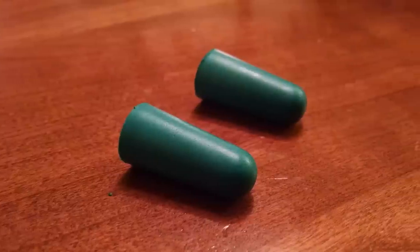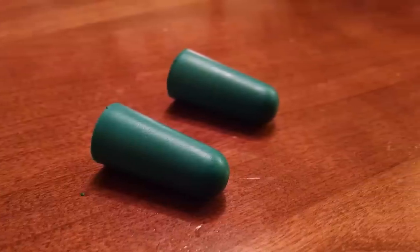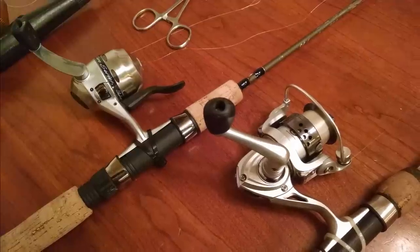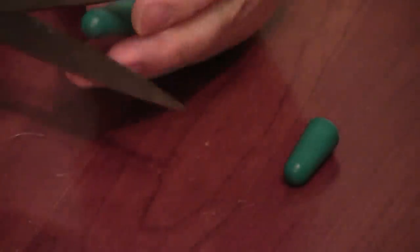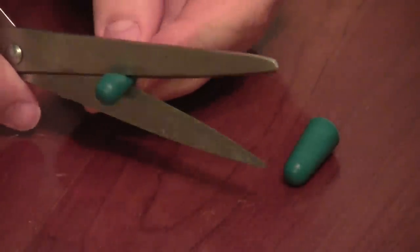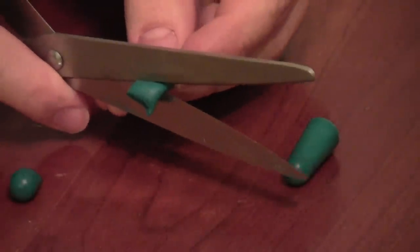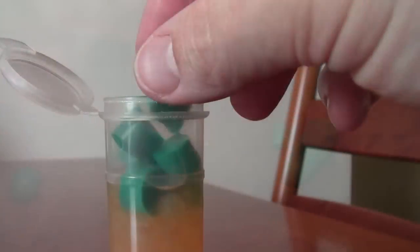A while back I read that you could use foam earplugs for trout bait, so I thought I'd give it a try. I stopped by the local hardware store and the only earplugs they had were kind of bluish-green in color, so I went with those. I cut each earplug into three pieces just to make them a bit smaller, and then I put them in with my salmon eggs to add a little bit of scent to them.